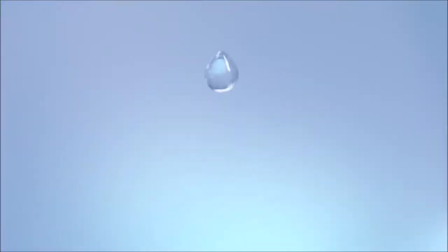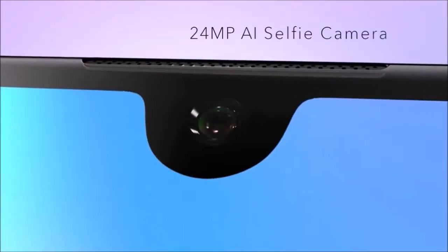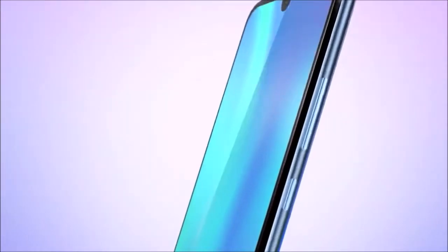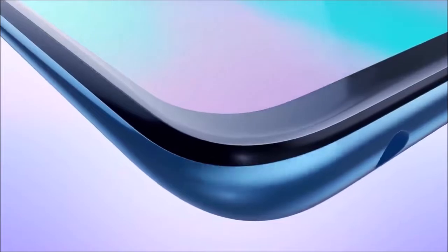The Honor 10 Lite came to light on November 21, 2018, just four months after the Honor 10, with a simple mission: attract the younger audience. The 10 Lite is a full-fledged mid-ranger that seeks to compete in a really complicated price range, in which we already find very strong contenders.